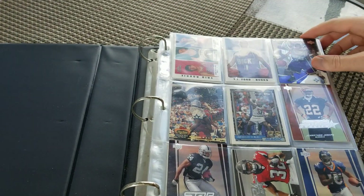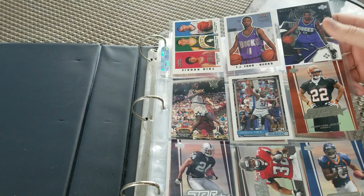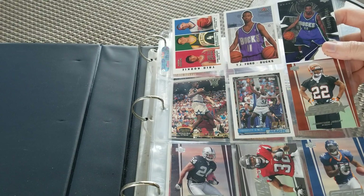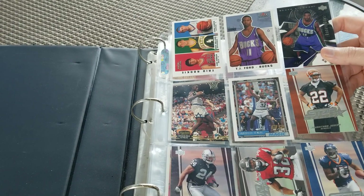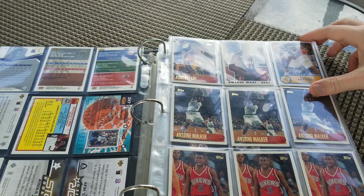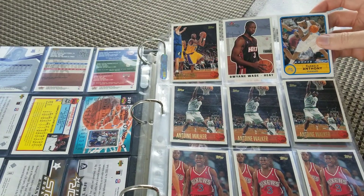Let's see what we got here. We got some Shaq rookies there on the front, some TJ Ford rookies. TJ is, you know, not quite as popular as it used to be. So our binder's already worth it.